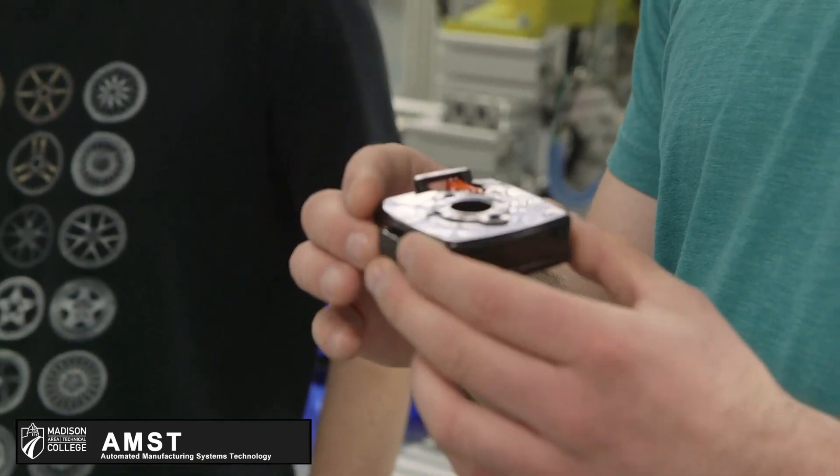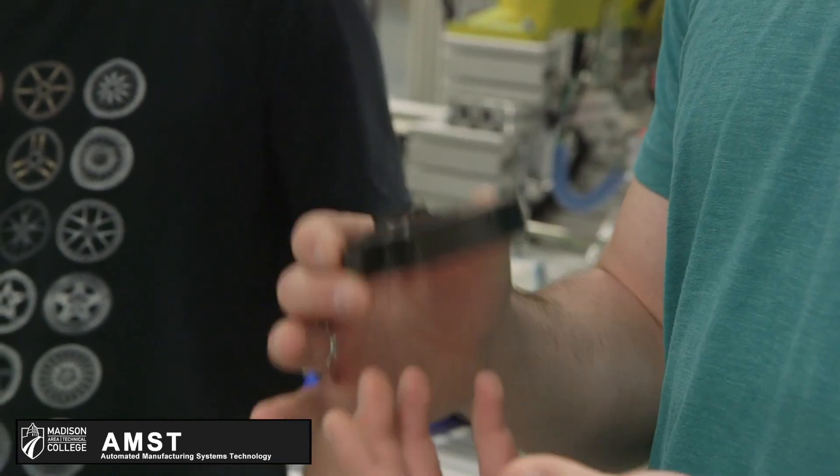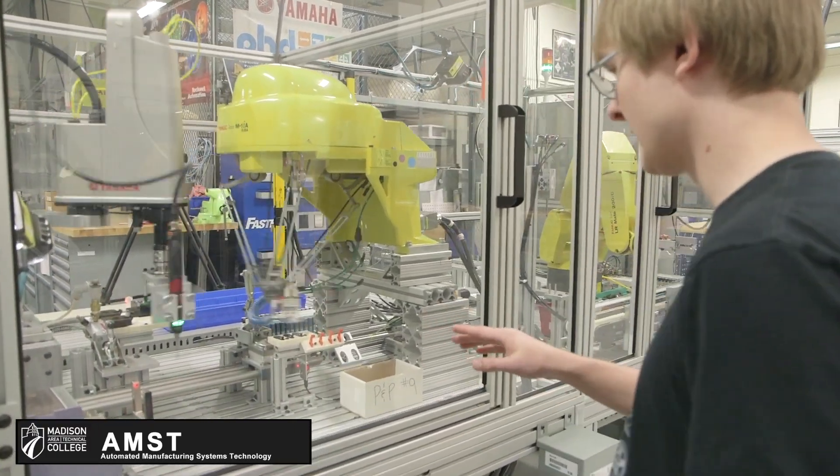We had to automate and design a system that would assemble the entire thing. If you watch, you'll see the two robots working simultaneously.